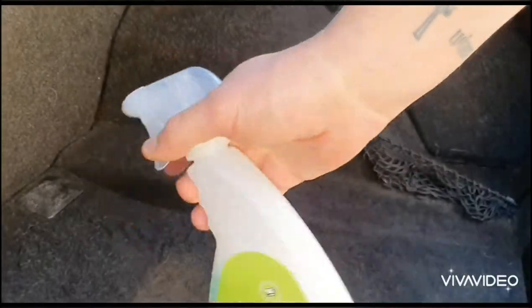Alright, so after the first pass you can see it's looking a lot better, but that patch there is just not budging. So what we're going to do next is grab some soapy water and spray it over the whole area — make sure you get that soaked in really, really well.